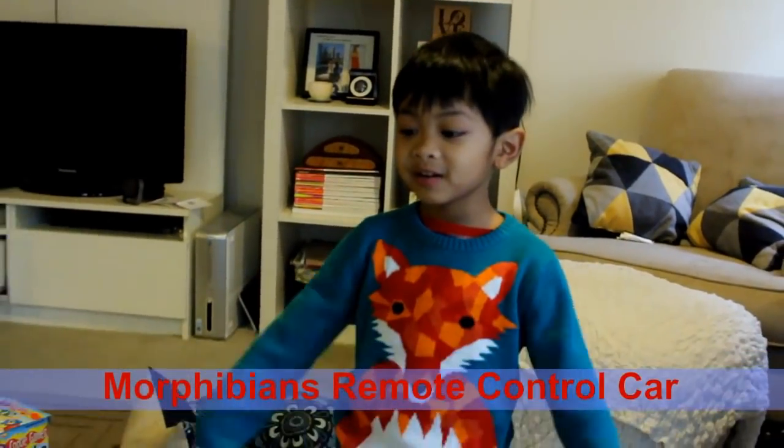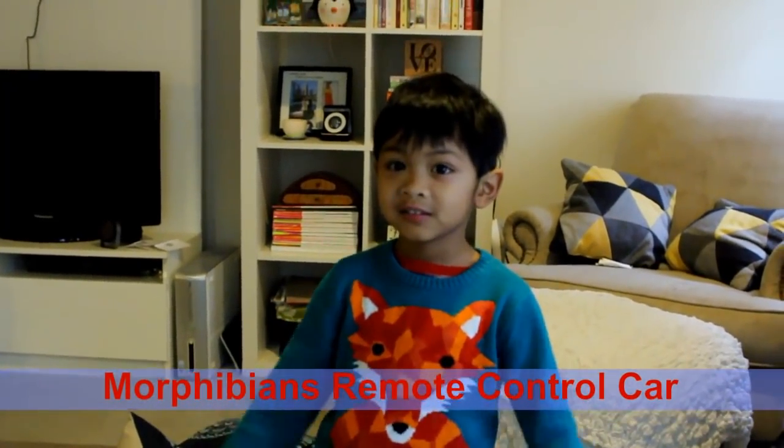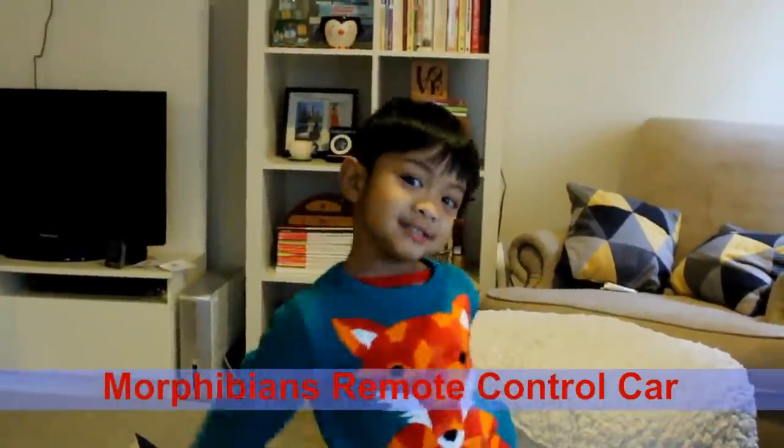Today we're talking about Morphibians. What are Morphibians? A remote control car. Today we're going to review the Morphibians remote control car. Morphibians is a remote control car that supposedly can go on water and it can go on rough terrain.